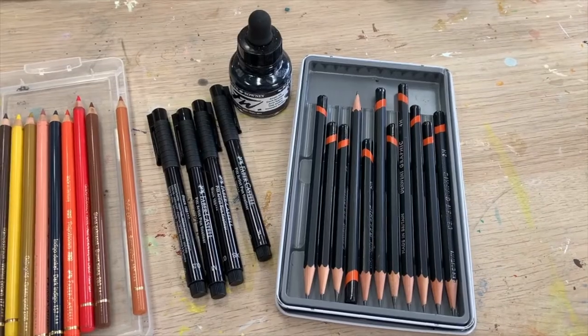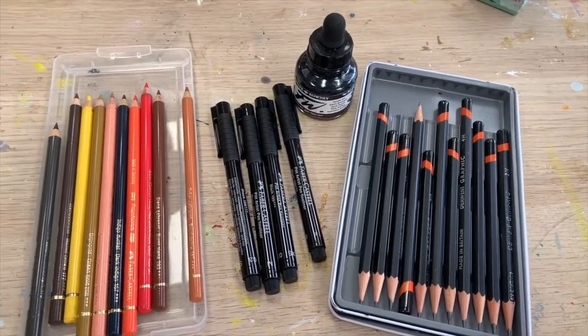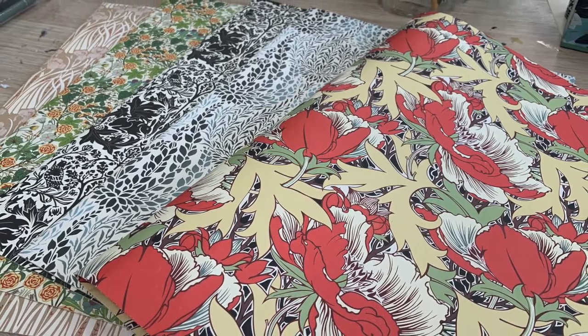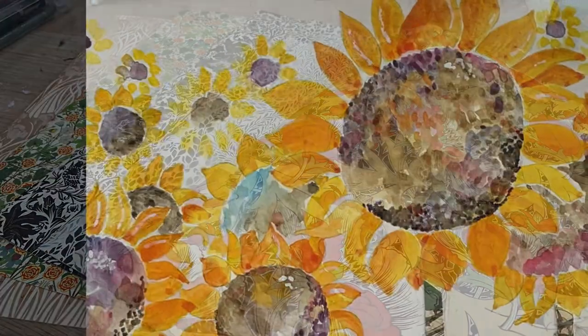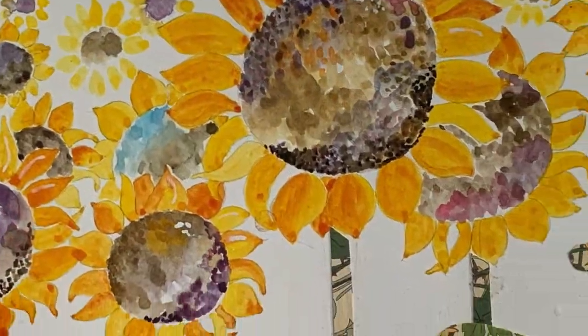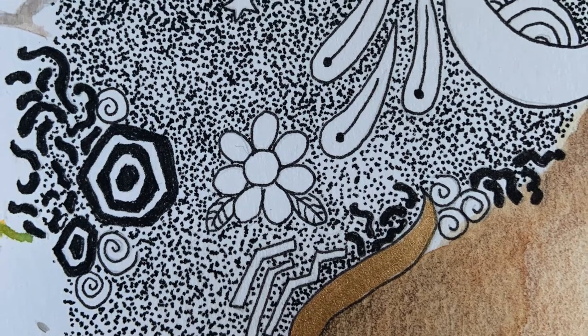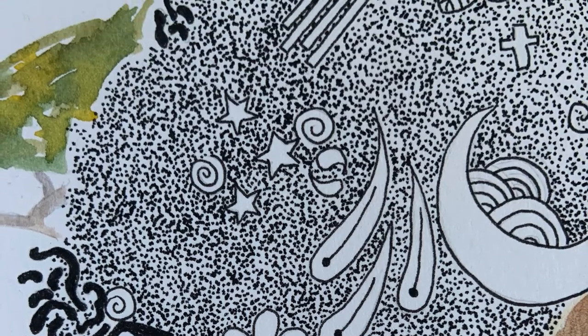In my work I like to use colored pencils, ink, watercolor, and paper cutouts as collage. Each type of art supply or medium has its own texture or pattern or intensity of color. You can mix and match the mediums to create your desired effect.